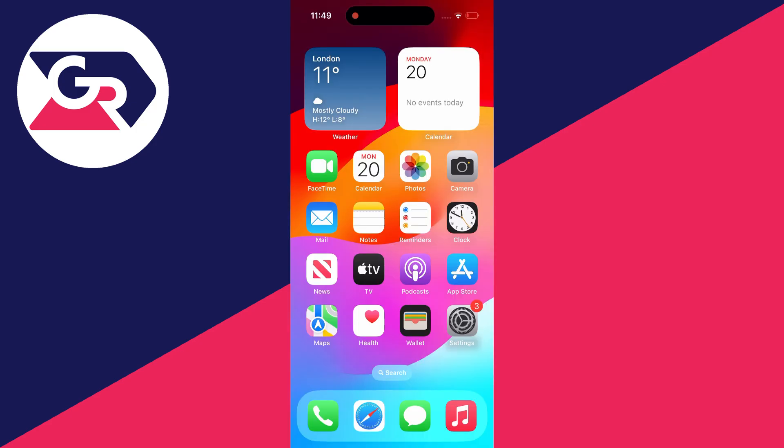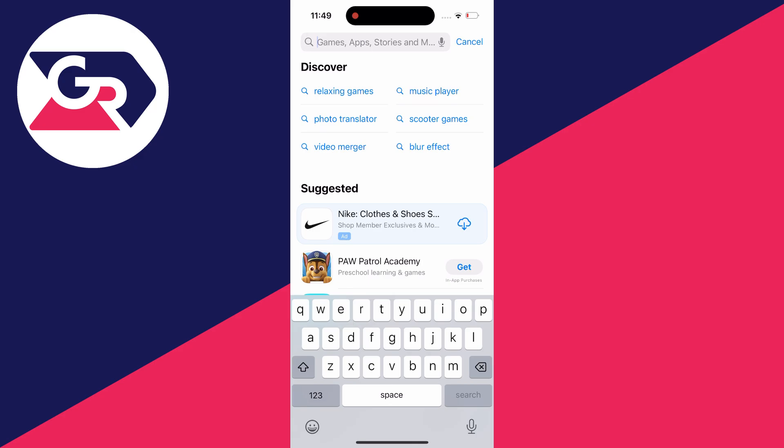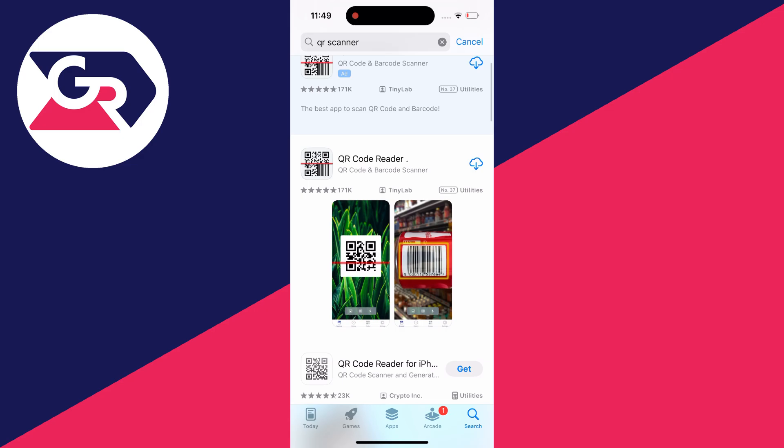If for some reason the camera QR code scanner isn't working then you can always go and open up the App Store, click on search in the bottom right, and type in QR code scanner. You can then go and download a third party app to do it.